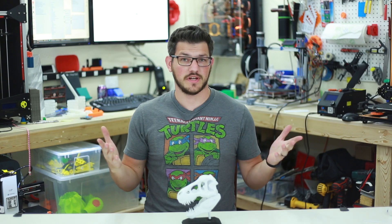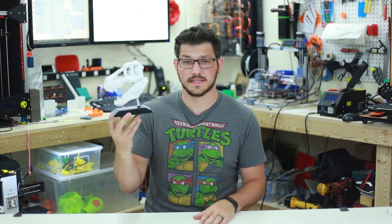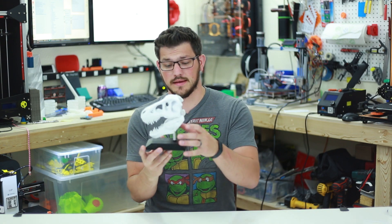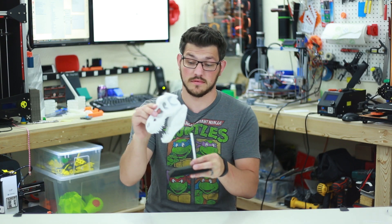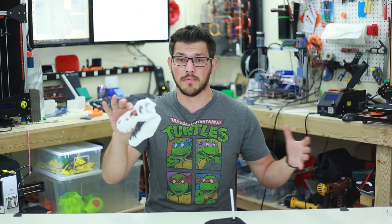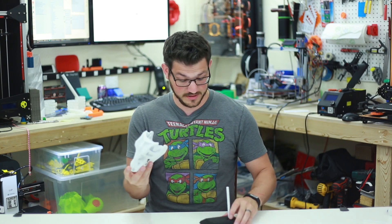Hey guys, Shane here from Fuggedec 3D printing. You remember a while back I printed this little guy in a time-lapse and uploaded it — it was a pretty big hit. I've always wanted to print the little T-rex head. This actually has a model where you can do the whole body, but this is just the head of it. It came out absolutely great, I was super happy with it.